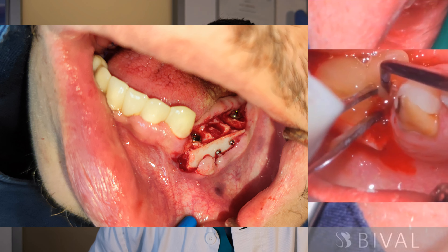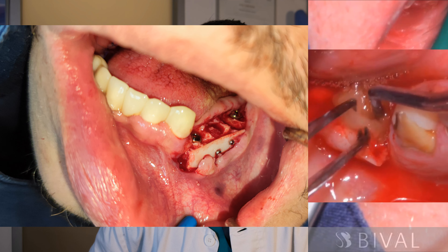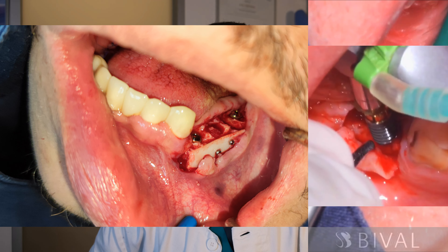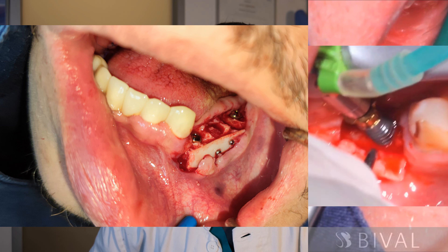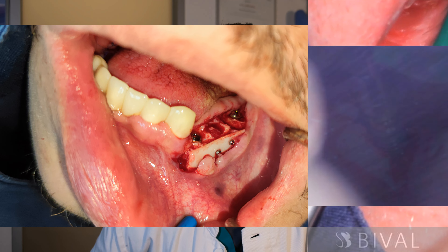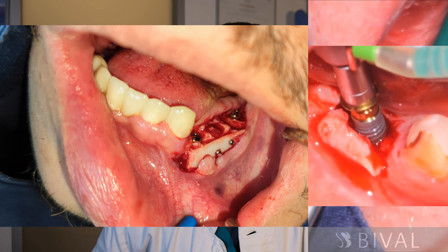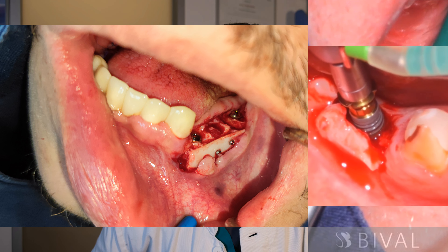The surgical procedure can be done in two stages: first the augmentation, then waiting several months for the bone to fully heal and stabilize, before placing the implants. Sometimes, however, implant placement can be done simultaneously with bone augmentation if the situation allows, which is better for the patient as it combines two procedures into one surgery.